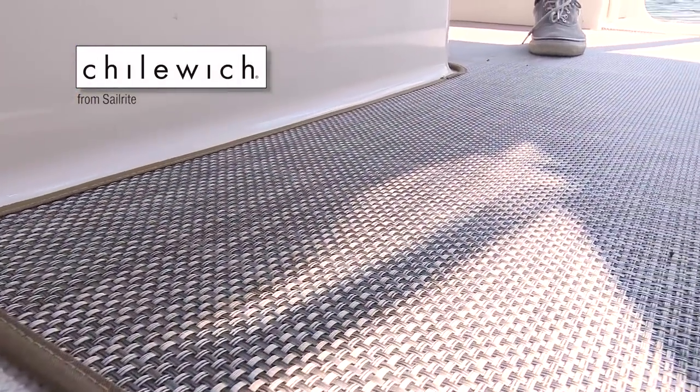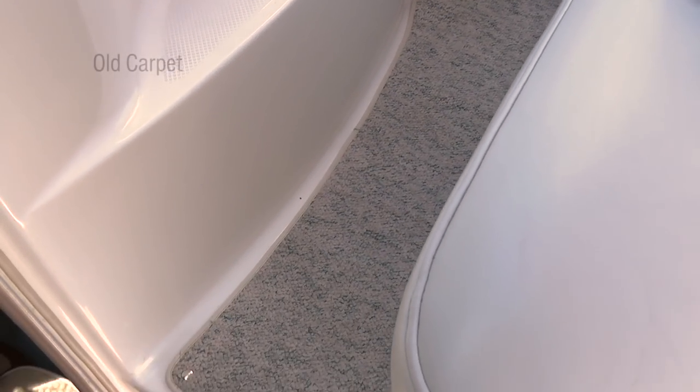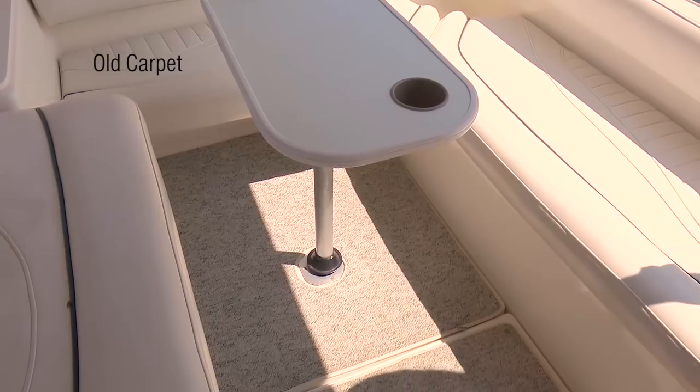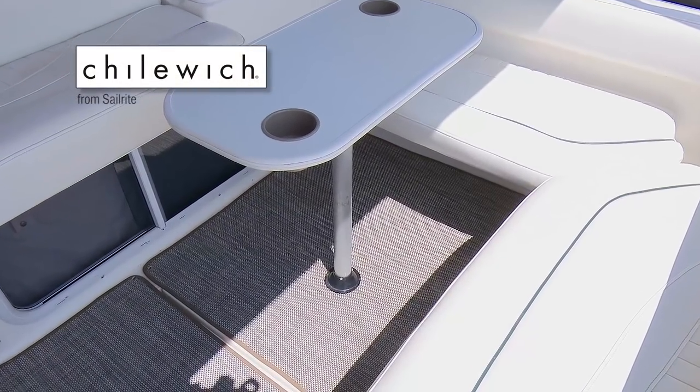It's easy to pattern, cut, finish edges and install for any do-it-yourselfer. Watch this video and transform your old, soaked and worn out carpet with Chilowich, a gorgeous and durable floor covering fabric from Sailrite.